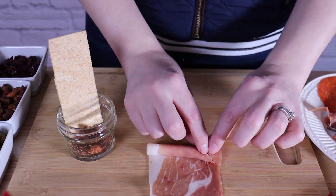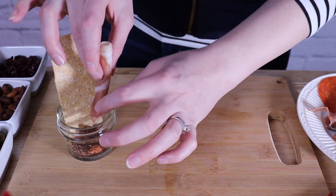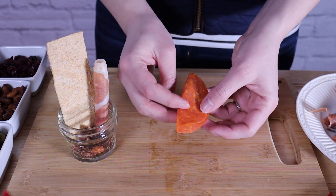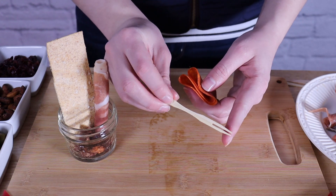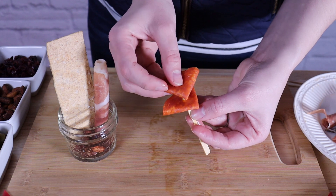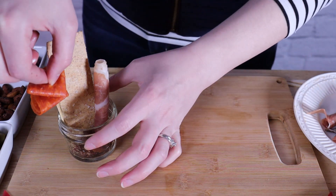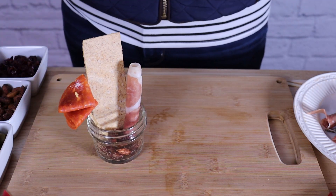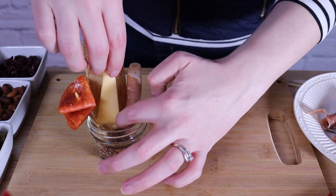I'm going to roll up my prosciutto into a long tube — that's going to give it some height so it's easy to grab out of the jar as well as being visually interesting. On the other side of the cracker I'm going to flank it with a pepperoni that I'm just going to fold into quarters making a pepperoni rosette. I'm going to add two of these on top of a cocktail stick, which gets the bulk of the meat outside the edge of the jar and gives this exploding effect — everything is coming up and out of the jar, giving us a lot of volume without taking up a lot of room in the bottom.